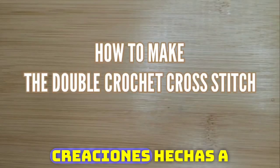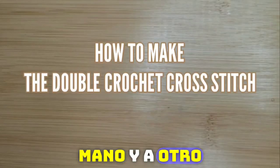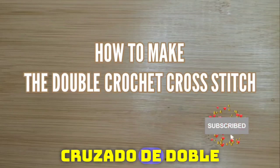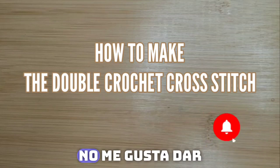Hello everyone, welcome to Camtai Handmade Creations and another tutorial. Today we're going to learn how to make the double crochet cross stitch. I don't like to dawdle, so let's get started.